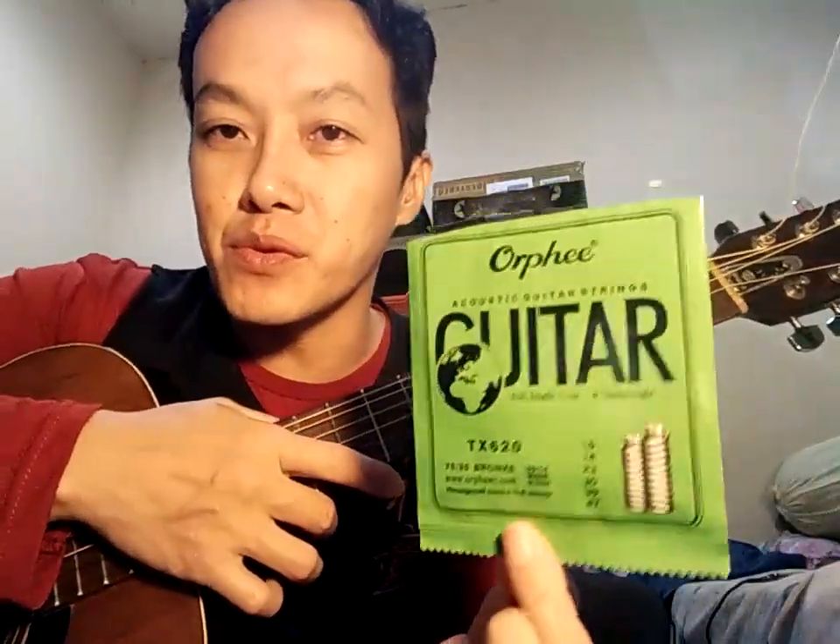Saya pakai senar andalan Orpi 10-47. Suaranya FG150 ini tidak terlalu cering — treble-nya tidak terlalu tinggi. Ibaratnya kalau gitar elektrik itu tone-nya rendah, jadi tidak ngecering. Efeknya adalah intonasi nadanya sangat jelas, mirip-mirip gitar klasik — nada lebih jelas daripada yang ngecering. Gambarannya seperti kalau dipasang senar Elixir Phosphor Bronze — tidak terlalu cering tapi nadanya sangat clear. Padahal ini yang saya pasang adalah Orpi 25.000. Seperti itu gambarannya FG150, kita cek sound.